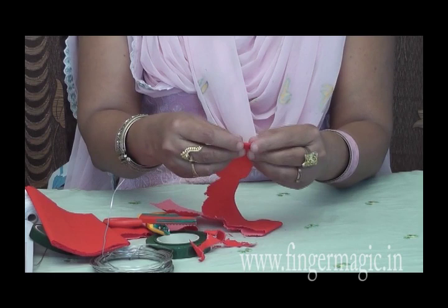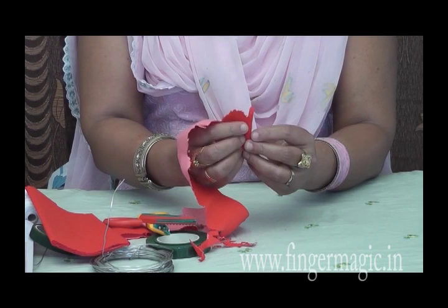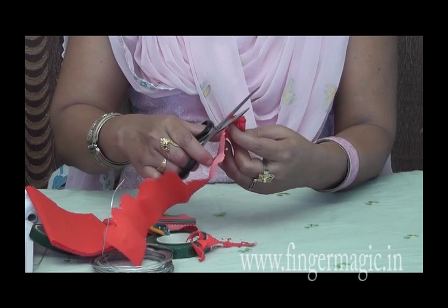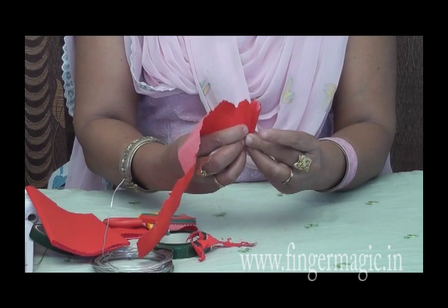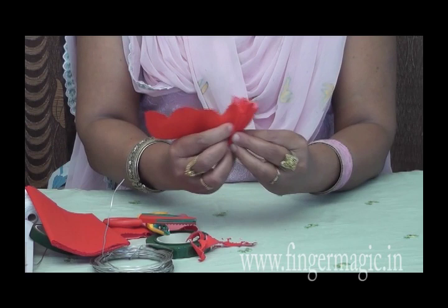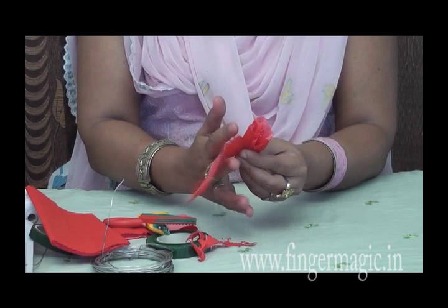So we will roll it. We will cut it with the flower tape. Put it in and you will need to finish it.